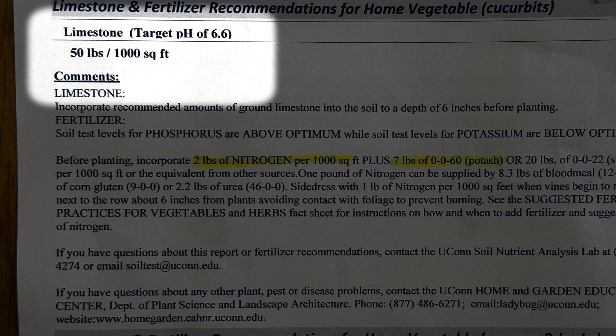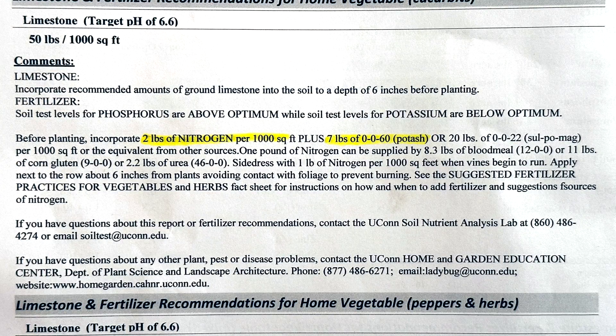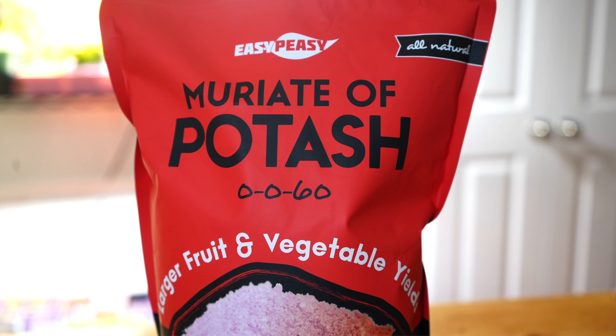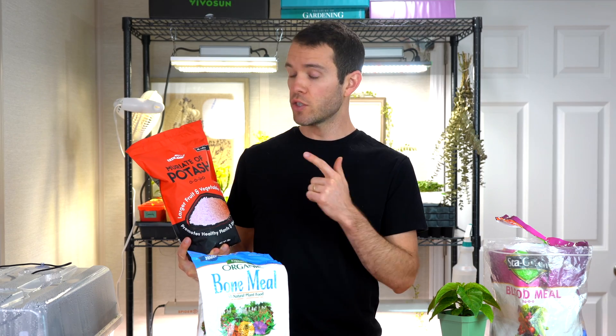Going back to the first test, what are we doing to this soil? We're going to use limestone to increase the pH slightly at the recommended rate of 50 pounds per thousand square feet. Our phosphorus level is above optimum — you can actually have too much phosphorus — so I want to make sure I don't add any phosphorus to our raised beds. For fertilizer, we only want to add nitrogen and potassium. We don't want to add any phosphorus, calcium, or magnesium. For nitrogen we have blood meal, which adds nitrogen without any phosphorus or potassium. For potassium we have muriate of potash, which is a 0-0-60 — no nitrogen, no phosphorus, just potassium.